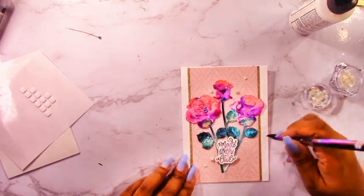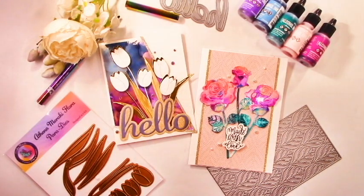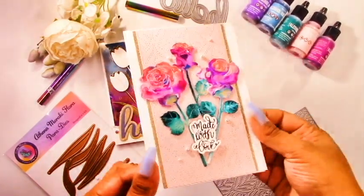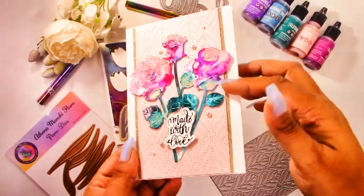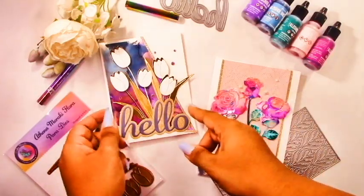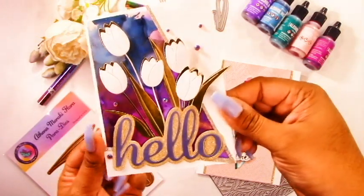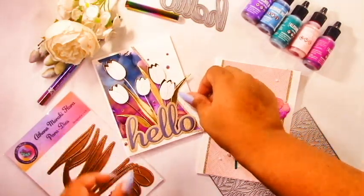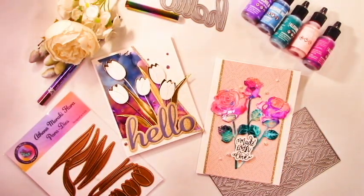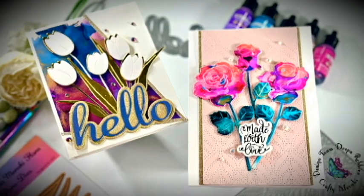I actually really liked the way this card turned out with the alcohol ink on the die cuts - it's definitely a technique I'd use again. I hope that one of these techniques is something you'd use for your cards in the future. Everything I've used is linked in the description below, as I mentioned multiple times in this video - don't forget to check that out. Please don't forget to like and subscribe, leave a comment down below, and have a great weekend. Bye!